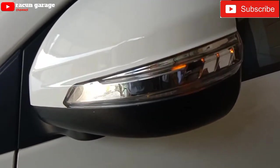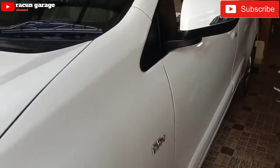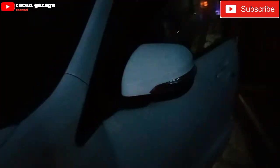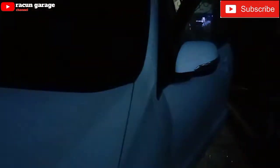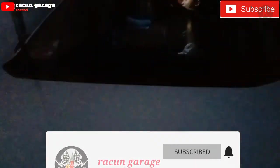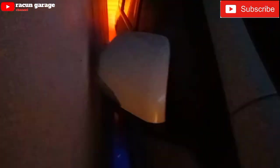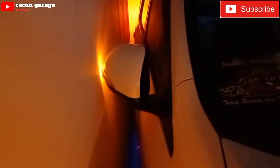Dan untuk teman-teman yang tipe G atau tipe E yang mau upgrade ke Veloz, itu beli covernya aja. Karena yang sekarang Veloz yang 2019 ke bawah kan cuma tipe G itu cuma pakai chrome. Jadi menurut saya kurang lah, mending diganti covernya aja seperti ini. Lebih terlihat bagus dan biaya pun murah, enggak harus beli satu set sama kaca-kacanya.